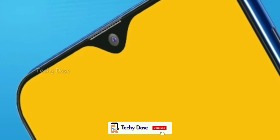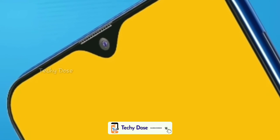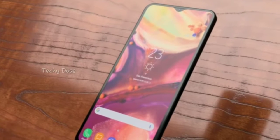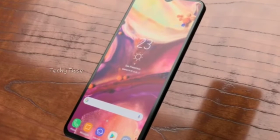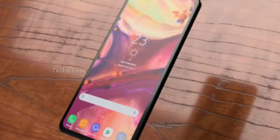So friends, in this video we are going to talk about the Samsung Galaxy M10. Before starting the video, I want to remind you — if you haven't subscribed to the channel, hit the subscribe button and the notification bell right next to it. So friends, without wasting any more time, let's get started.